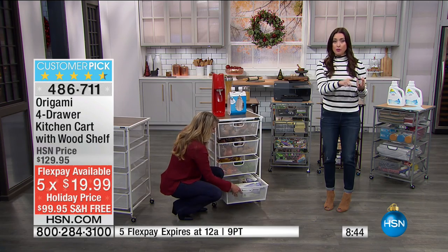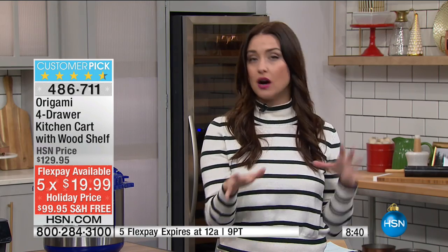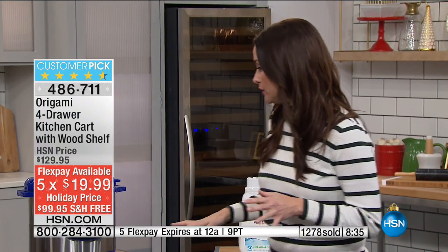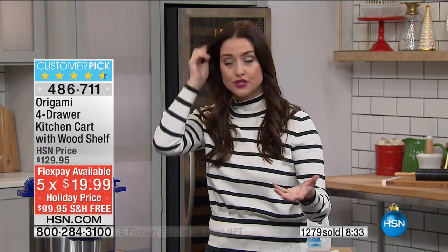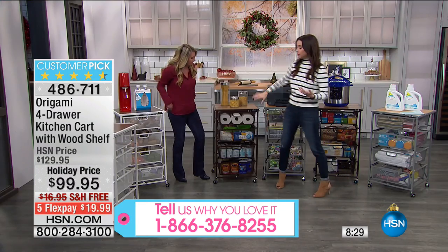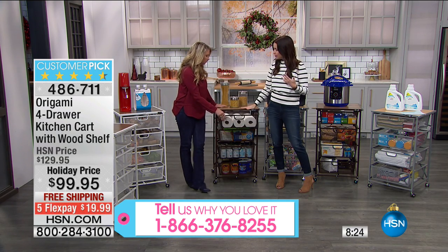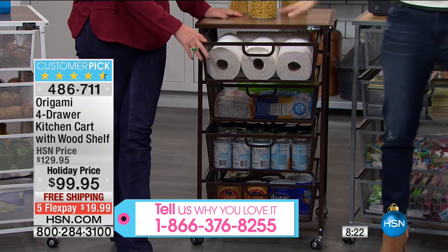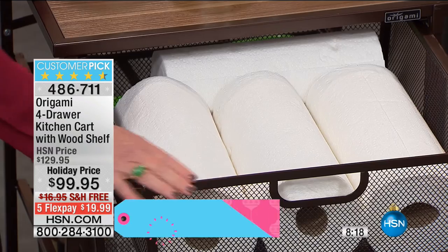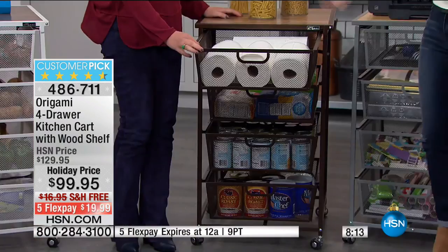Almost 1,300 of you have picked this up — it's a big customer pick on HSN.com. If you have this, we want to hear what your uses are. Do you use it in the kids' room for toys? Are you a crafter — do you use it as a sewing table? For me, this is like a dresser. You can put this in your closet because your top rack of clothing is going to hit right there. It's 34 and three-quarters inches in height — you can use the drawers to store all your clothes.